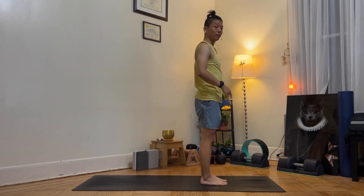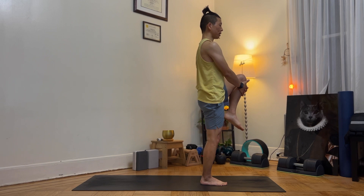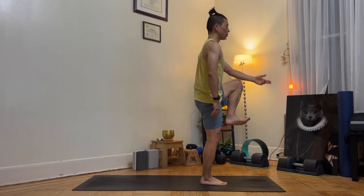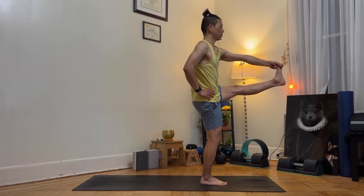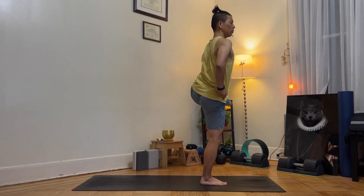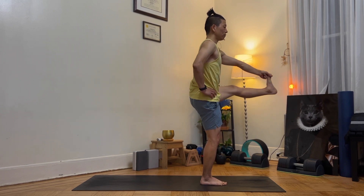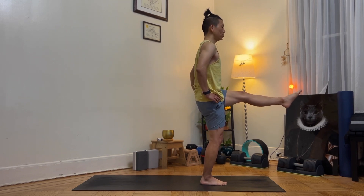This time, lift your left leg up. Interlace your fingers and grab it for 5 seconds. Grab your big toe and extend — hold 5 seconds, you can grab underneath. Open to the left side, hold 5 seconds. Bring it in front, hold 5 seconds. Let it go. Perfect.